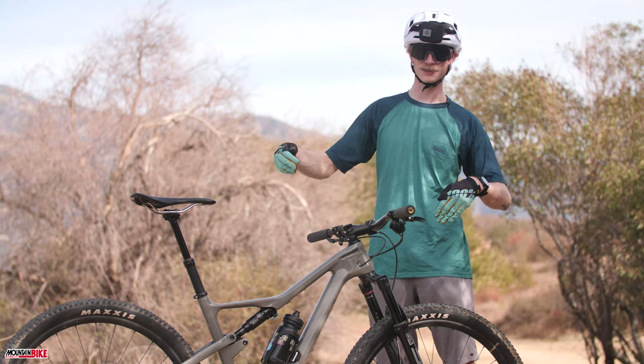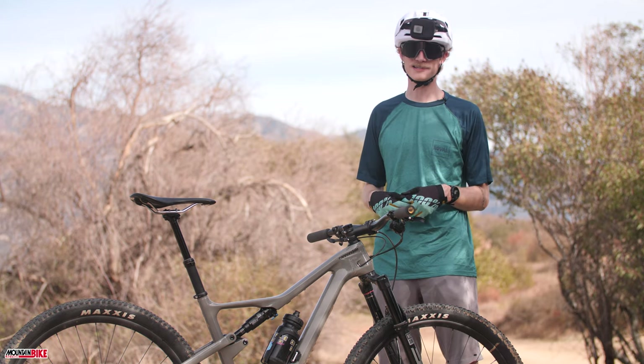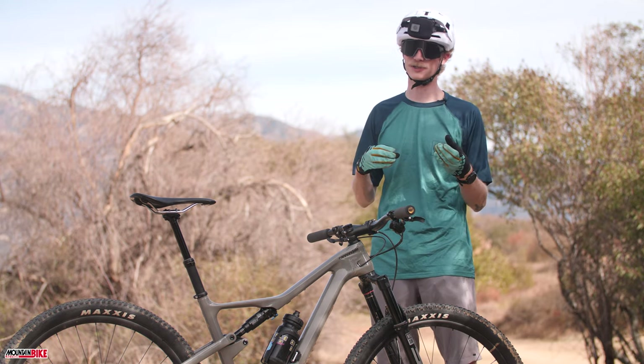This has 20 more millimeters of front travel and rear travel than the traditional Scalpel. The SE is designed to blur the lines between cross-country and trail riding.